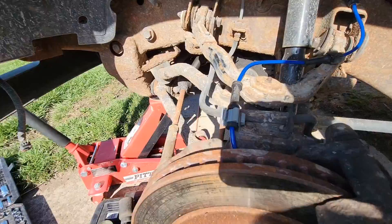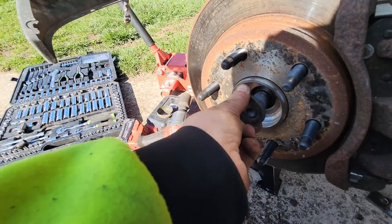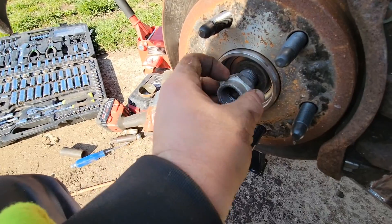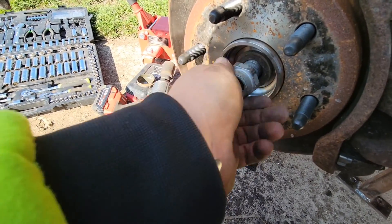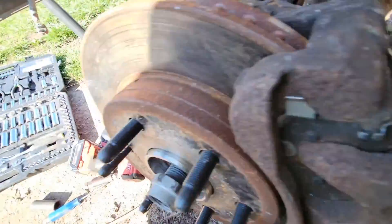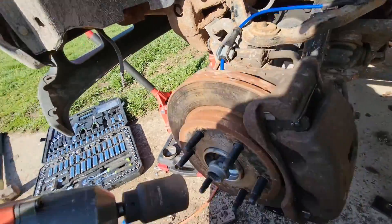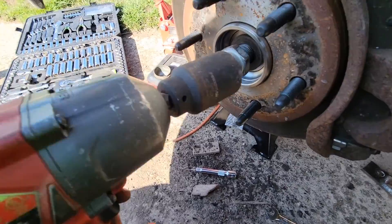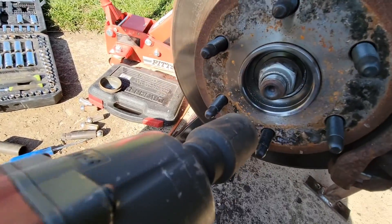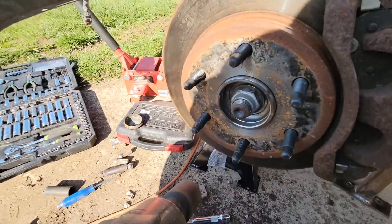New sensor hooked in, caliper bracket bolted back down. Don't forget your washer and your nut. I've used electric impacts before — they work just as good.